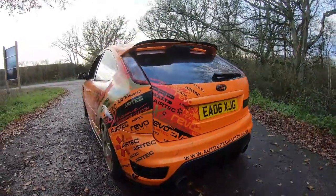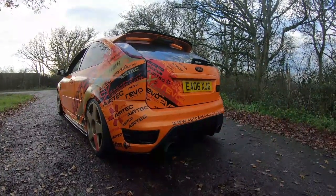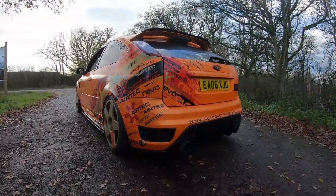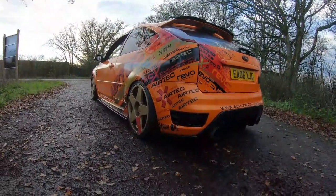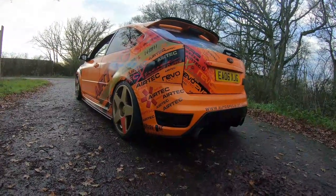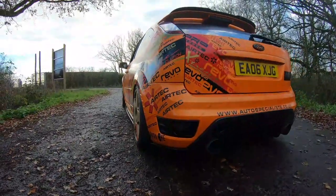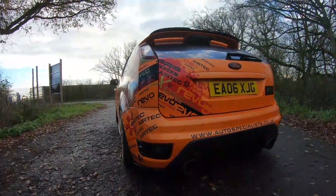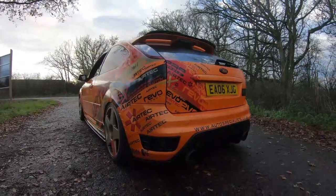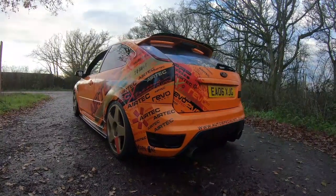You can see all the grass flicked up the back from where we've been hooning it down the roads — this car is no joke, 385 brake horsepower. We're literally spinning up in all gears at the moment because of the wet roads. It's on Spex RSX coilovers, fully adjustable, and there's a nice bit of camber on the back as well, sitting really nicely with no gaps. Let's get out on the road.